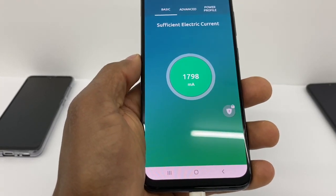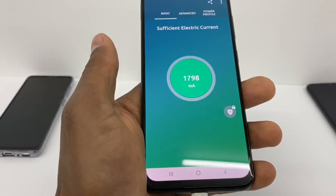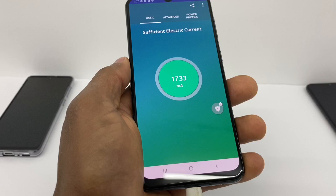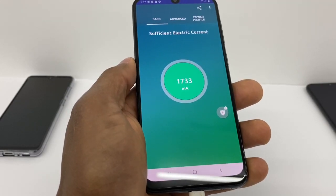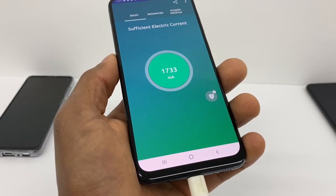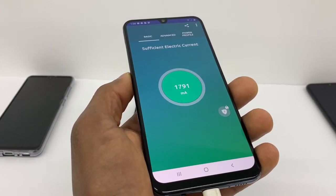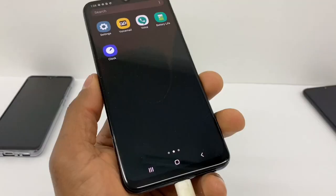If your charger shows a number over 1000, that means your charger is good. If it's showing less than 1000, that means you need to replace your charger or it's not good quality. Even if you still have the original charger and it shows less than 1000, you need to replace it — that's the reason your phone is not charging fast.